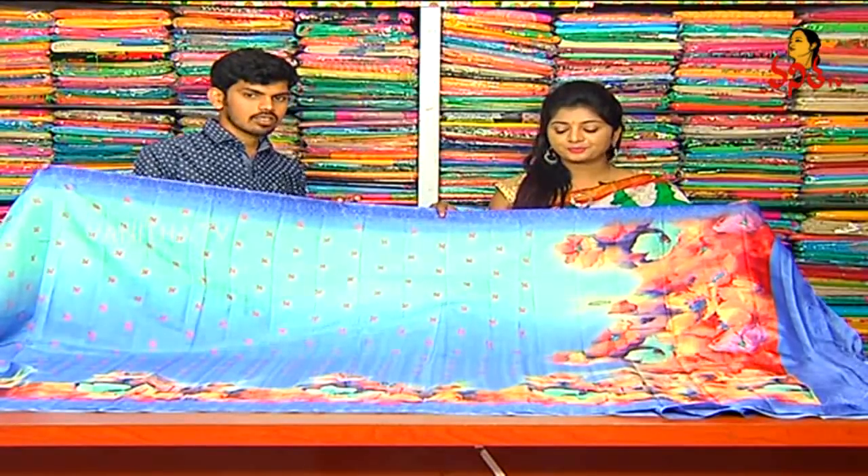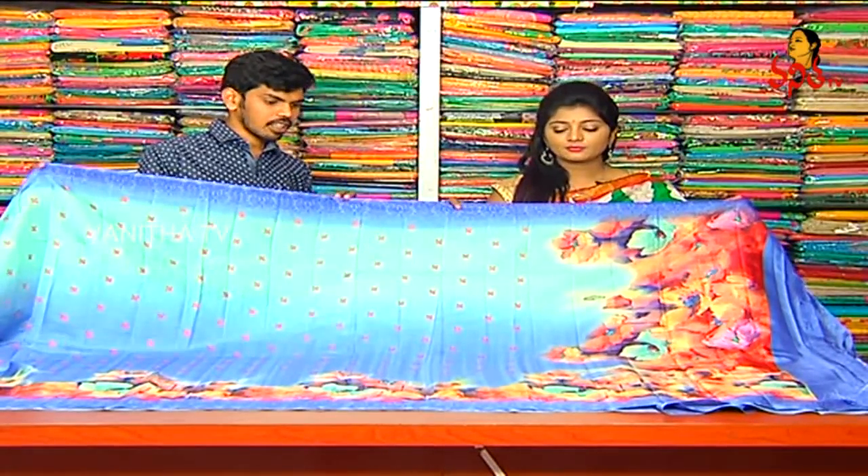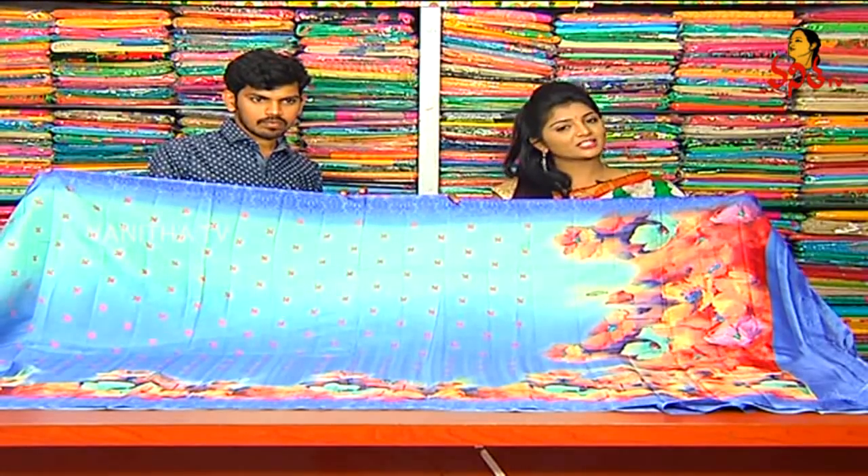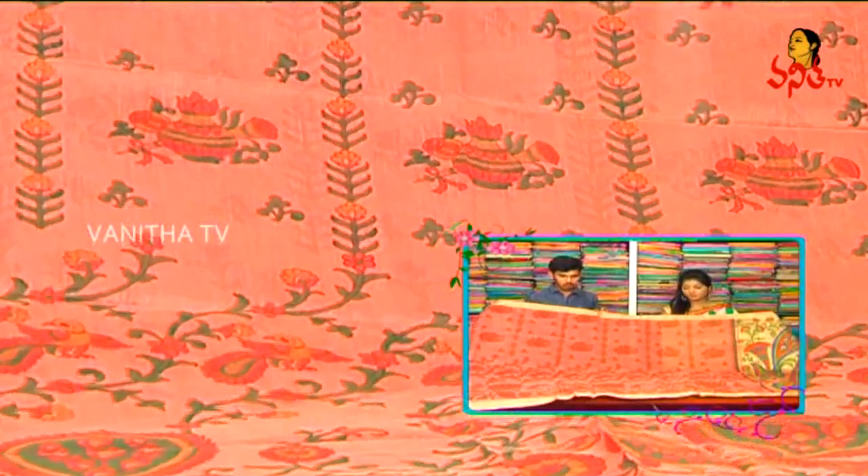We also have a blouse with the price. This shirt is only 1,810 rupees. Only 1,810 rupees. We will choose the next shirt. We have a special shirt for the summer — it has a jute coat, light weight, and a color combination.